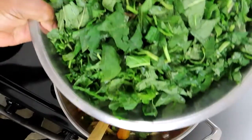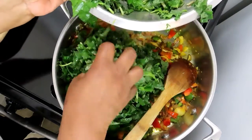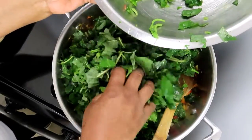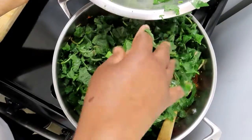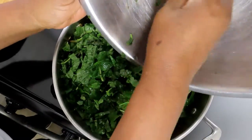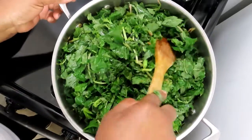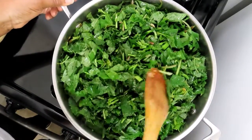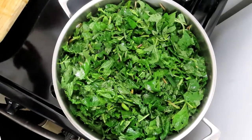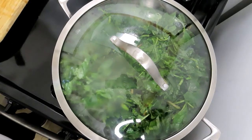This is the chopped callaloo leaves, washed clean. I want to put as little water as possible in there because I don't want it to be soupy. After it simmers down it's going to reduce to almost nothing. I'm covering it for five minutes to let it shrink, then I'll turn it over.